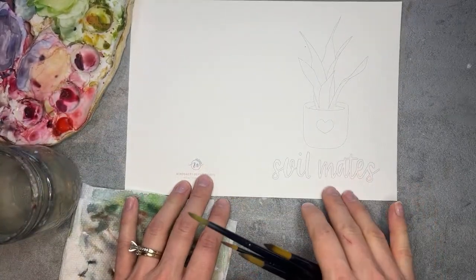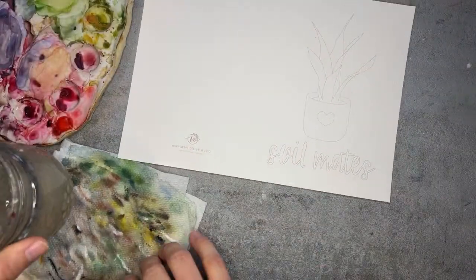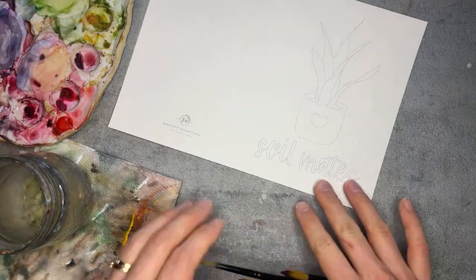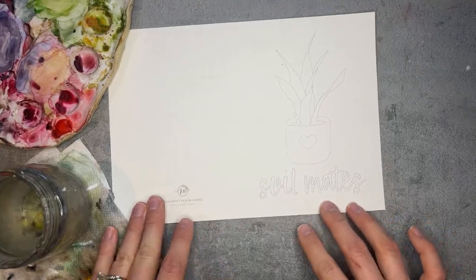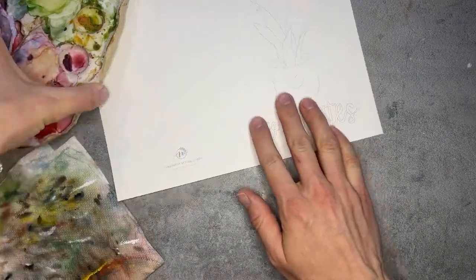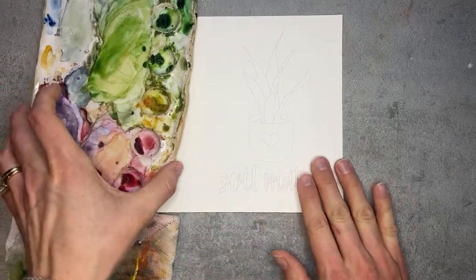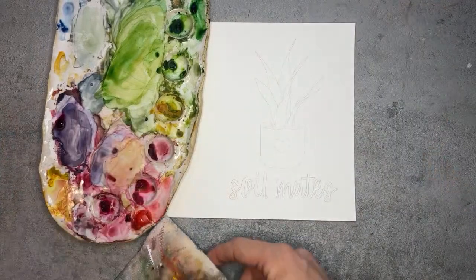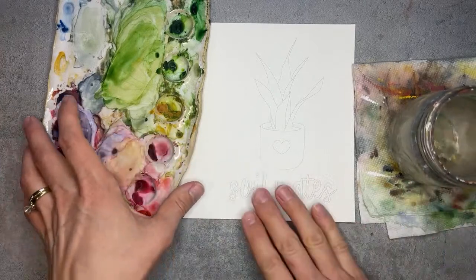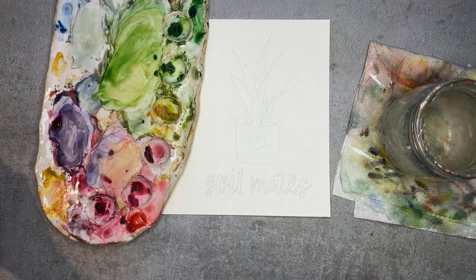I'm going to start with the Soil Mates card — I think this one will be a better one to warm up with. Go ahead and grab it if you have it. Don't forget a paper towel; as you can see I just keep reusing mine, and then a paint palette whatever you have. For colors, I'm okay if my back gets a little messy — I just want to be able to show more of my paint palette. It's so hard to always get everything in the right frame.